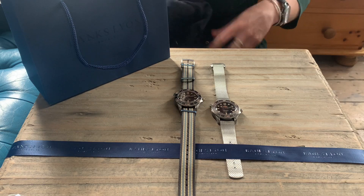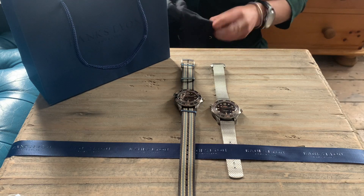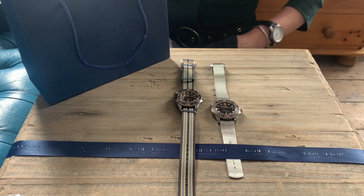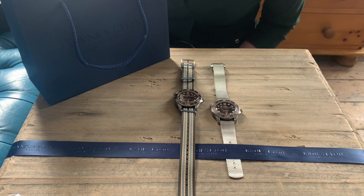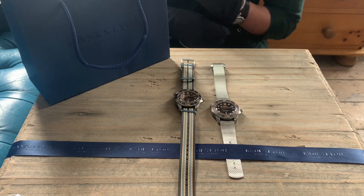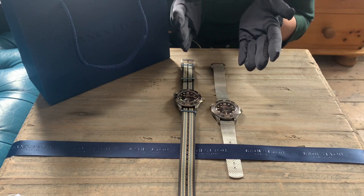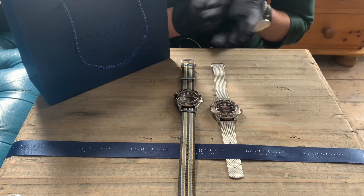Hello everyone, welcome back. I hope everyone's surviving lockdown quite happily. We're going to be taking a look today at Omega. This is probably the watch that surprised me the most this year. I absolutely love it. And this is the film edition watch, No Time to Die.